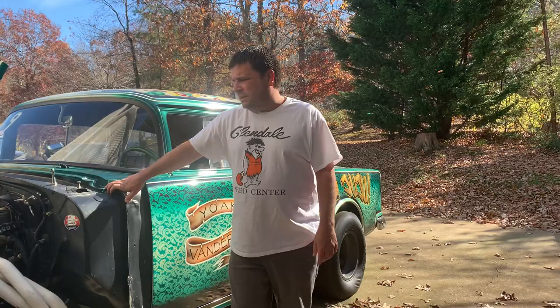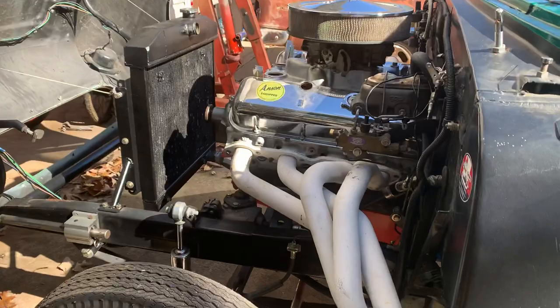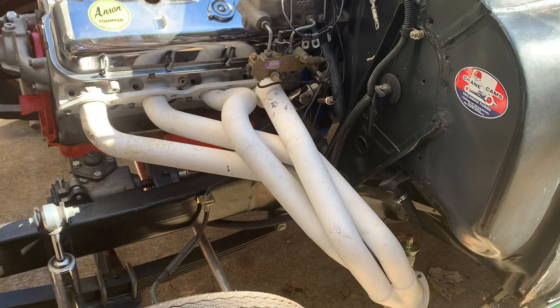That's where most of the questions about the gasser lie — how do you get a straight axle under one, how do you do it. So we've got Bad Juju here, this is my race car, and we're going to go over this one. This is the only one I have here right now — we've built several of them.